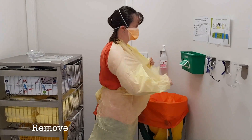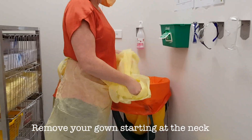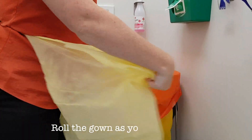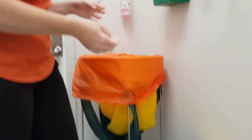Remove your gown from around the neck first. You can either untie or tear. Roll it down as you progress down your body, and then as you roll it up, put it into the bin.